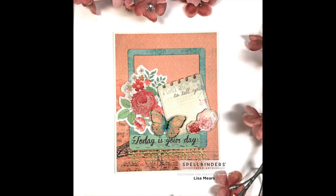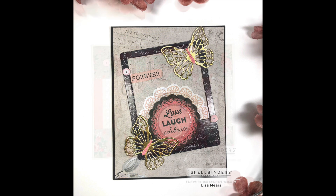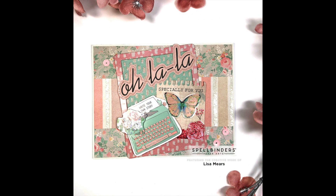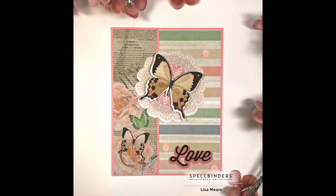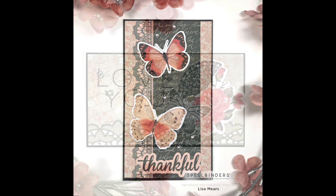I would love for you to leave me a comment and let me know which card was your favorite. If you like this video please give it a thumbs up. Be sure to subscribe for more card making tutorials. Thanks so much for watching everyone and have a great day.